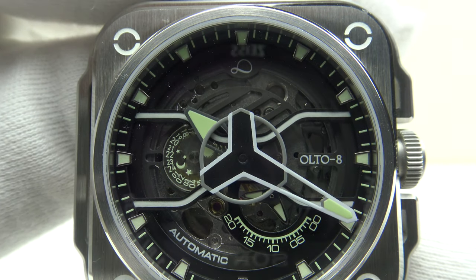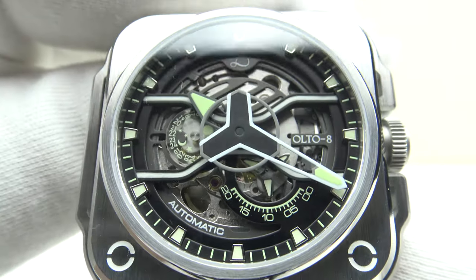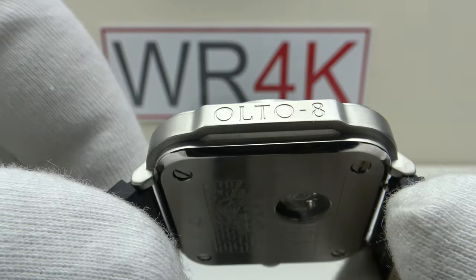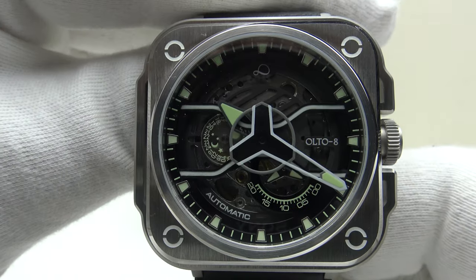Good afternoon. Today I'm going to be reviewing the Alto 8 Iron X Silver. This watch is available from alto8.com for $550 US dollars. Firstly, let's look at the box that the watch comes in, and then I'll talk you through the other items one gets with the piece.